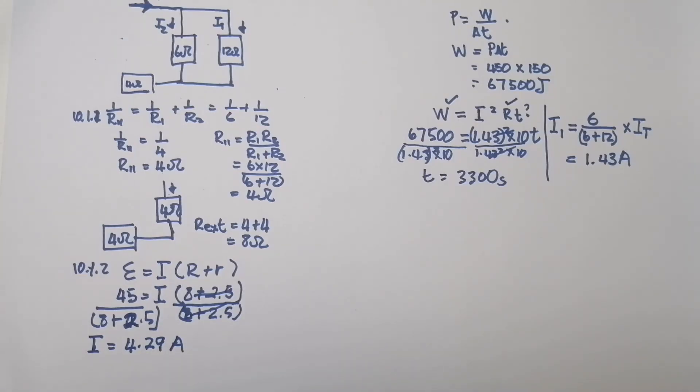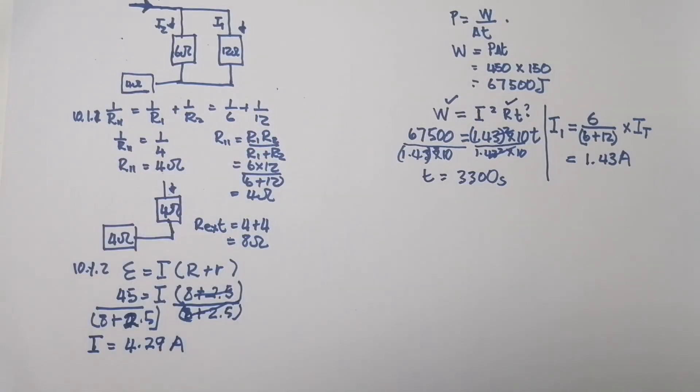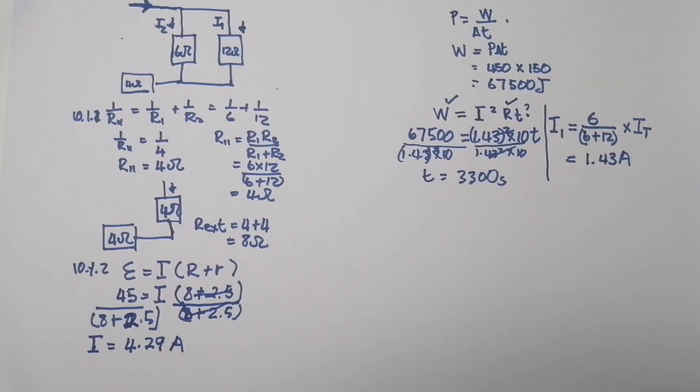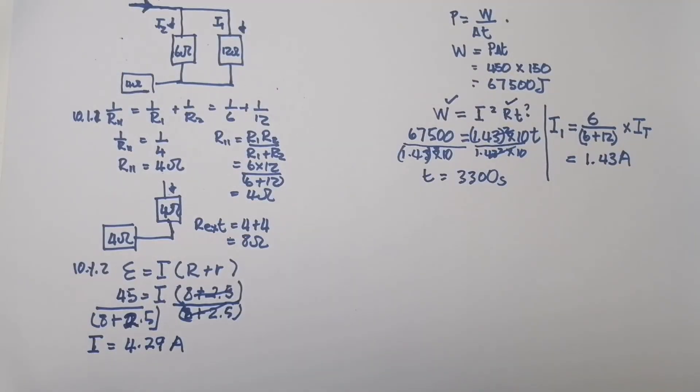An alternative approach would be to find the voltage across the 10 ohm resistor, but you'd still need the same steps. Honestly, I don't think it was fair to award only four marks for that question given how involved it is. I hope you enjoyed that — don't forget to tell your friends, subscribe, and I'll see you next time.